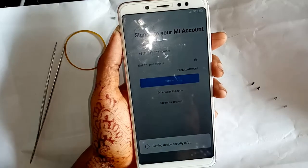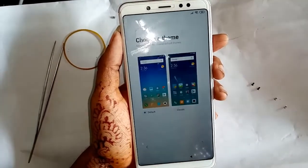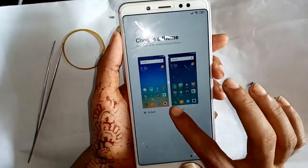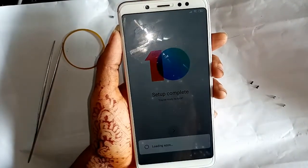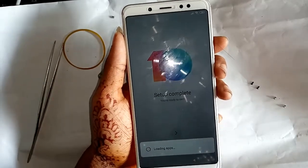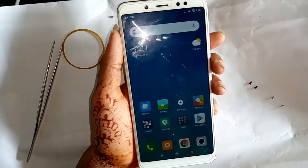Press skip for device security info and wait a few seconds. Press skip again, then press next. I selected the classic theme. Finally, all locks are fully removed and the hard reset is complete — no FRP bypass lock.